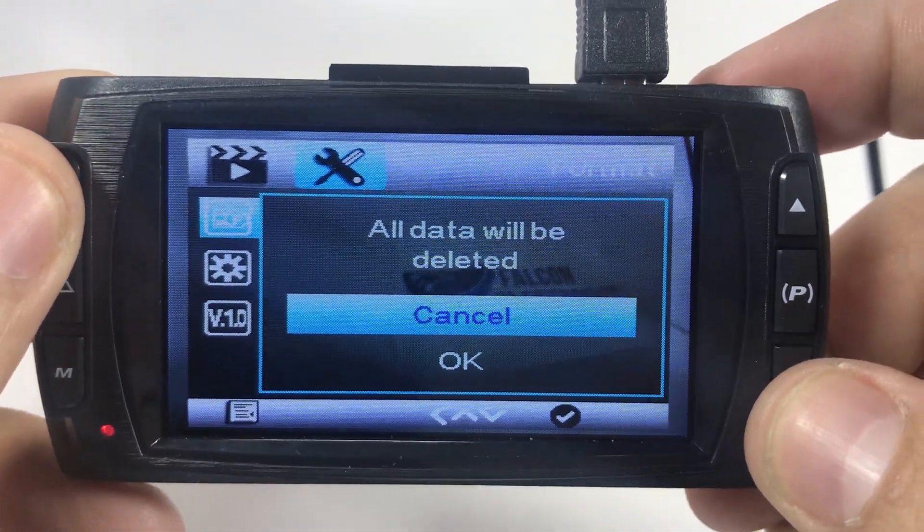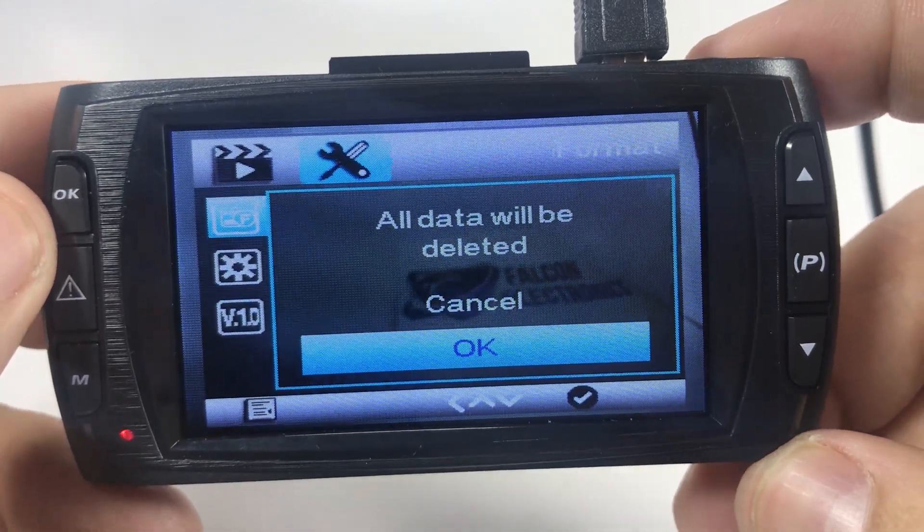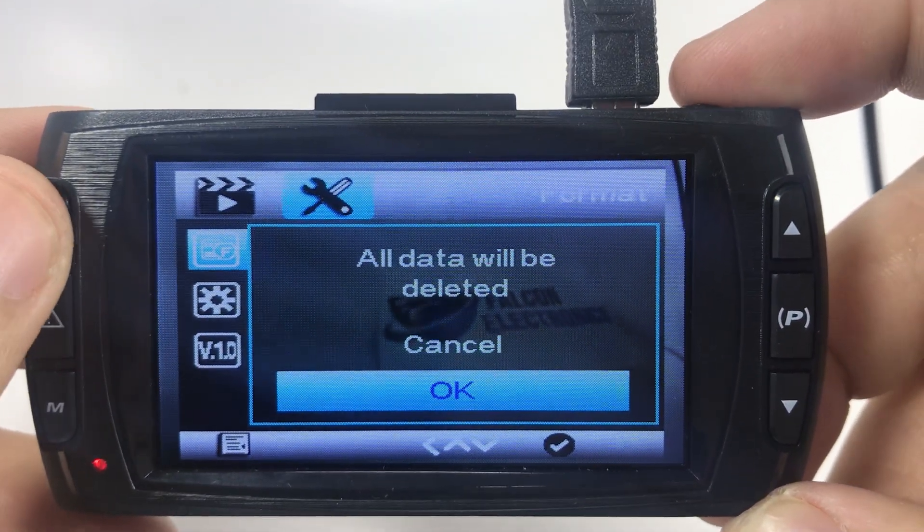Hit OK. All data will be deleted, so of course make sure you don't have any video that you want saved. You'll also want to do this when you first get your system.